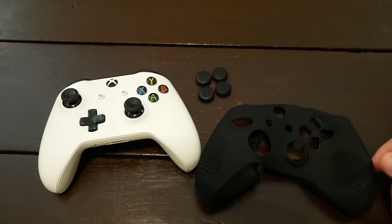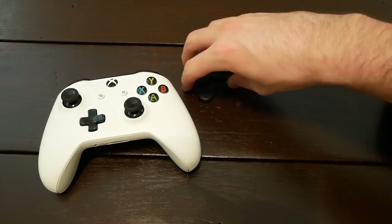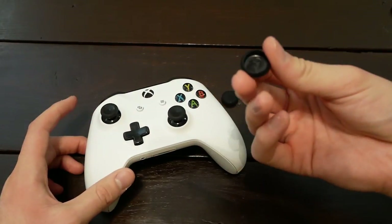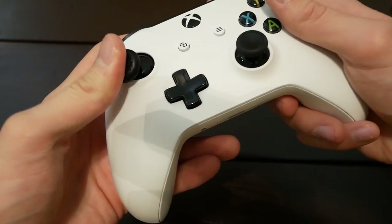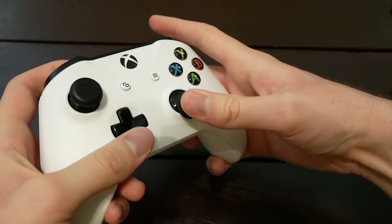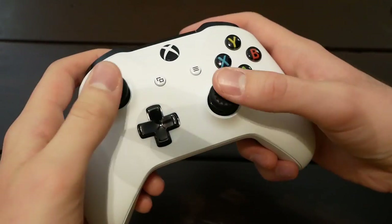So let me go ahead and start by putting the silicone grip and grippies on the controller so you can see how it works. I'll start with the thumbstick grippies. When you first look at it, it looks like it's going to be difficult to get on, but it's not — you just stick it on one side and slide it over the thumbstick. It fits on really well, nice and snug; there's no way it's going to come off while you're playing. The material is really stretchy so it fits over pretty easily. Took about 10 seconds to get both grippies on.